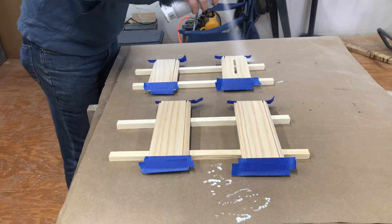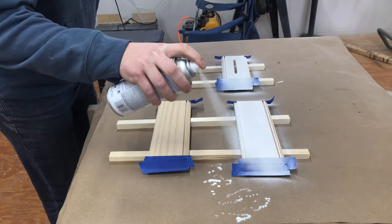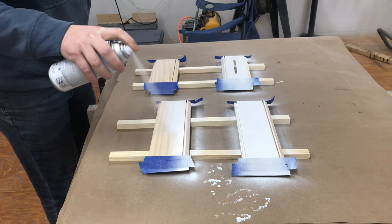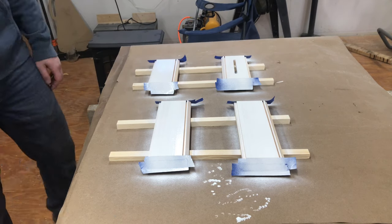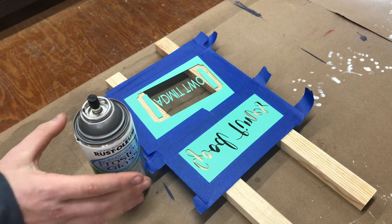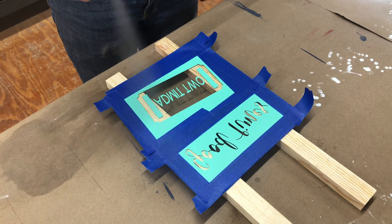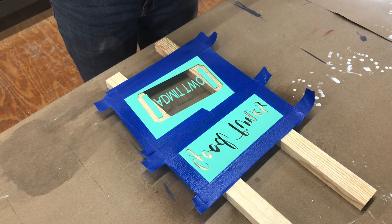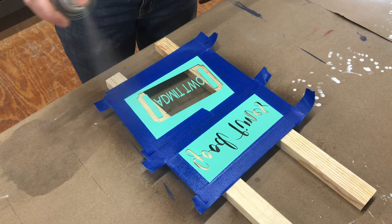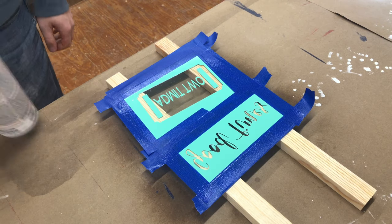Before the box was ready to assemble, I went ahead and painted the inside to make it easier. I taped off the miters to help make sure the glue would still stick. While that was drying, I used a Cricut machine to cut a vinyl stencil and sprayed it with frosted glass spray. I mirrored the stencil so I could put it on the inside of the glass and everything would face the right direction from the outside. It's hard to tell in the video and pictures, but it does look really good in person.